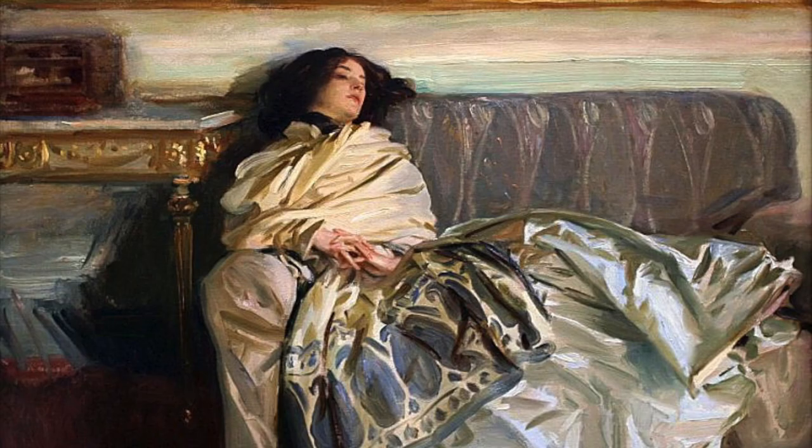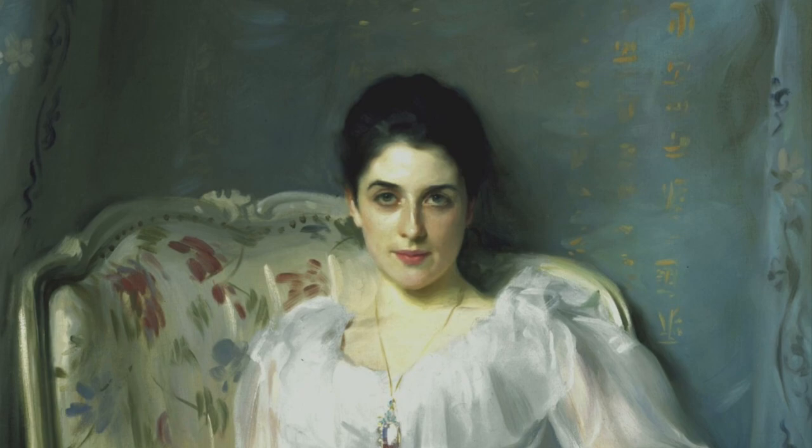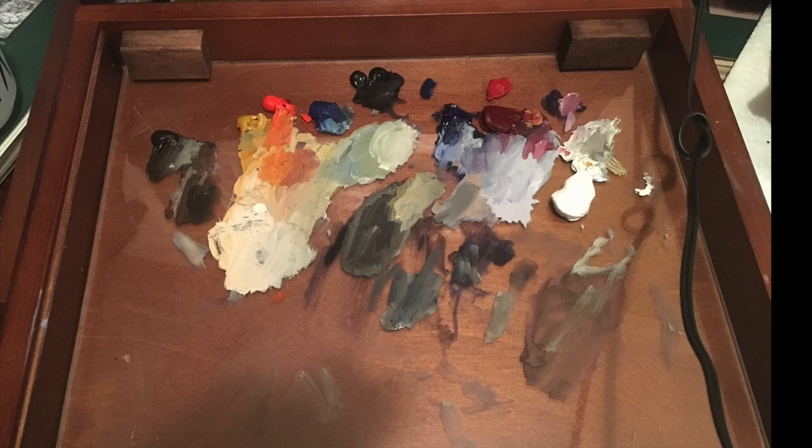Everything looks so easy and loose. My palette is cadmium red, yellow ochre, ultramarine, alizarin, a little bit of black, and cobalt.